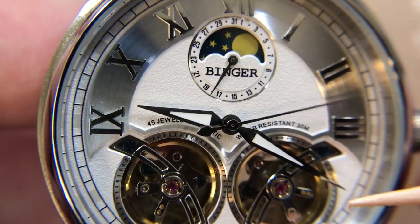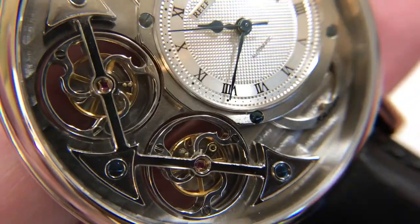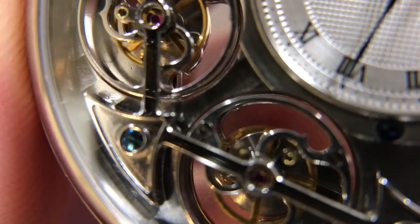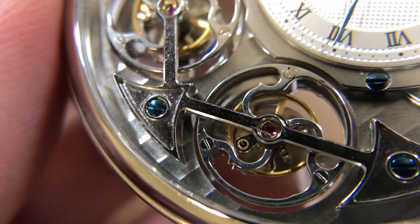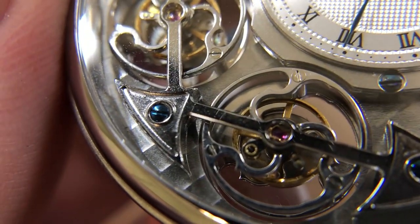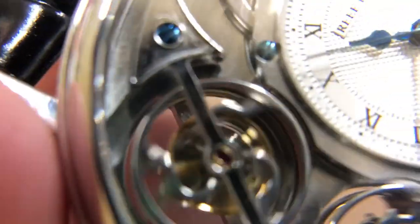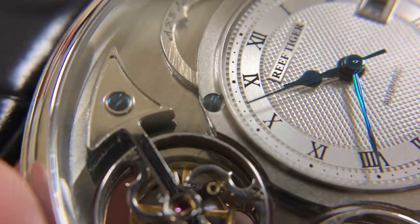Let's look at the Reef Tiger up close and see how it compares in terms of this macro view. Now to compare the Binger with the Reef Tiger — when we look at this up close, you're going to notice that the quality of finishing isn't anywhere near as good, and the quality of the components. Good being relative — this is comparing to lower end manufactured watches and movements, which don't hold a candle to the real deal. The grade of metal used here is not near as good.